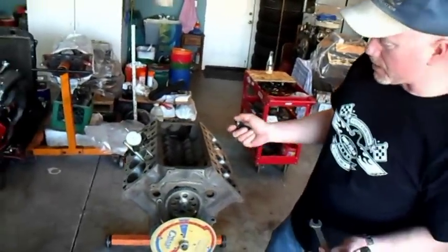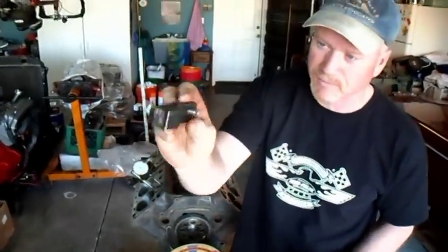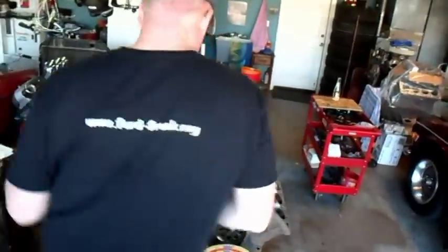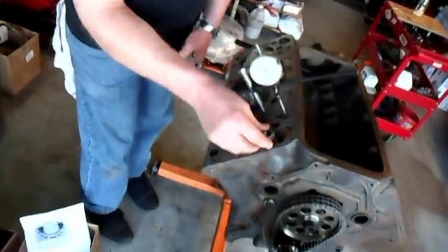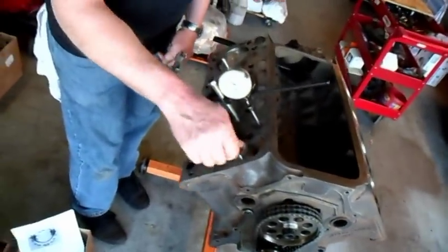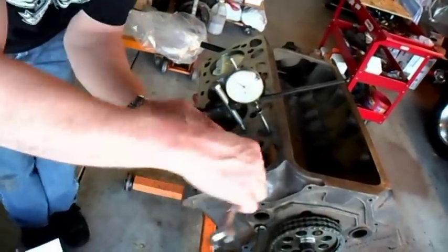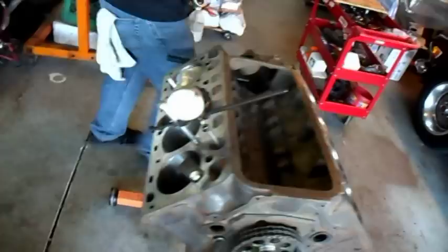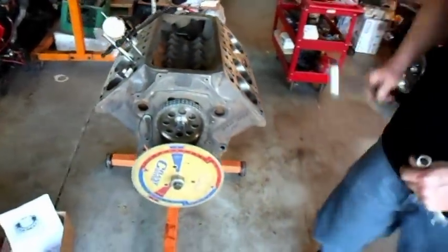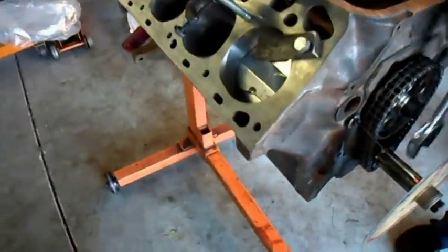First we're going to run through how to find top dead center. We have a positive stop here, and I will bolt it to the deck so that when the piston comes up to top dead center it will stop on it. We are going to rotate this around until it stops.